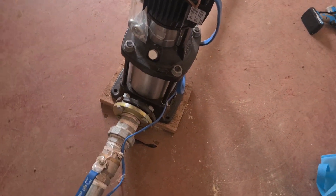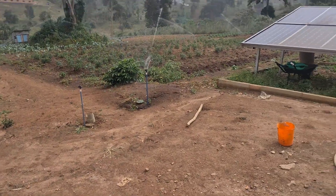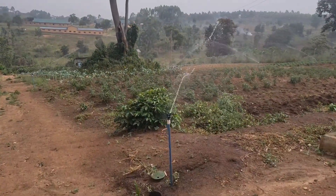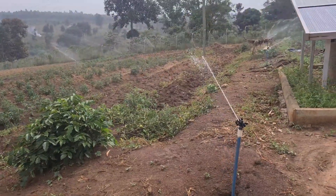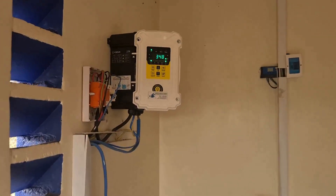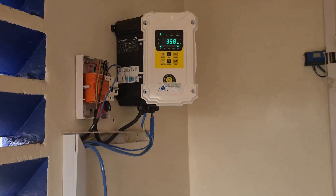We're going to see the panels and then the sprinklers. Those are solar panels. And these are our sprinklers operating using the hybrid controller. We're going to test another feature of our advanced pump controller — that is dry run protection.